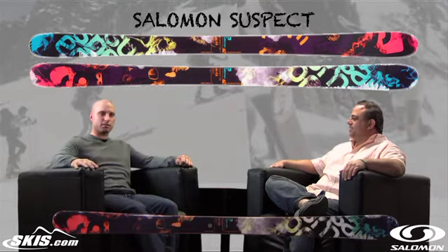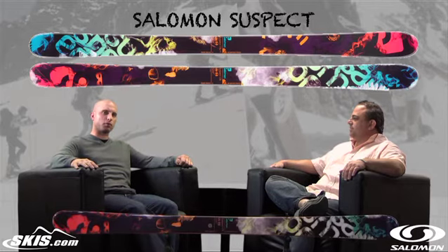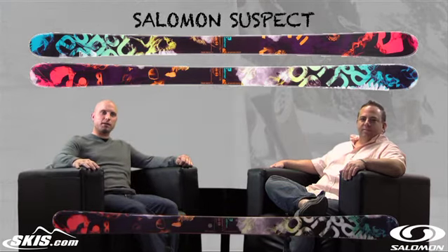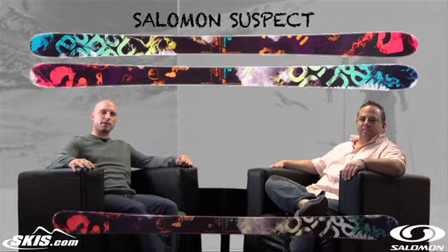So definitely check out the Suspect. Like I said, it's got the athletes behind it to back it up — the proven performance, the podium winners, Bobby Brown, Sami Carlsson. I'm Kevin Palmer, this is Brian Crespo. Check out the Salomon Suspect. This has been Ski Talk brought to you by skis.com.